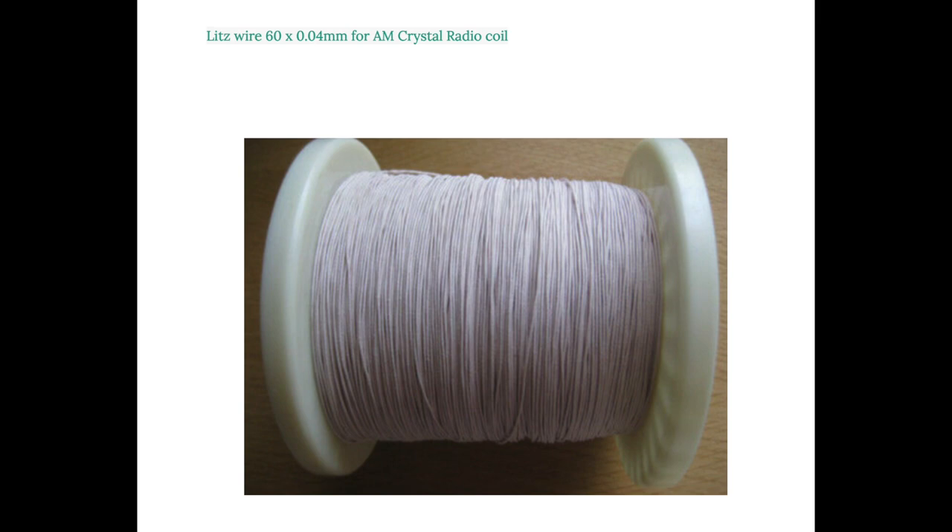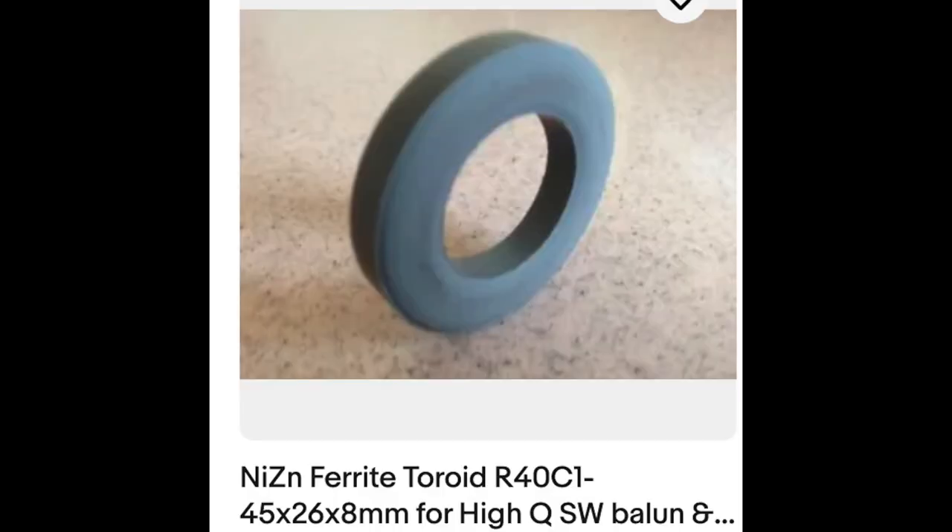To ensure a high Q factor I'm using Litz wire, which has 60 threads each of 0.04 mm forming one wire. It has a high Q factor because of the increased surface area provided by the 60 strands together. For the ferrite core, you can use a high-Q crystal radio core called R4TC1, which comes in different sizes. The one I'm using is the larger one at 45 mm in diameter, which fits the model I've designed.